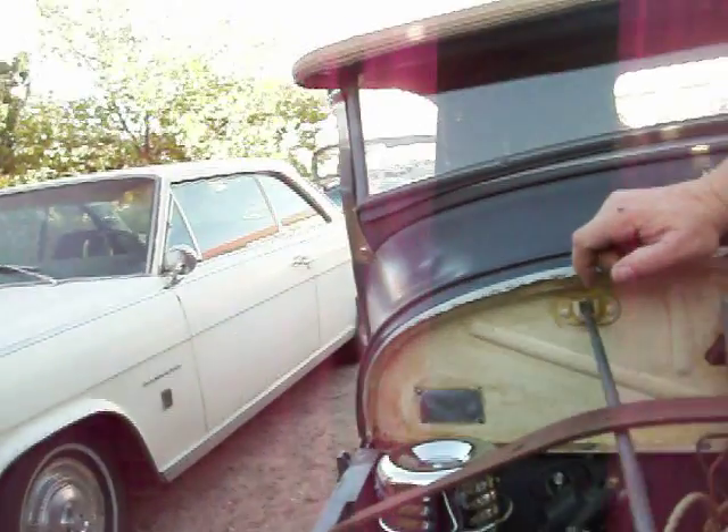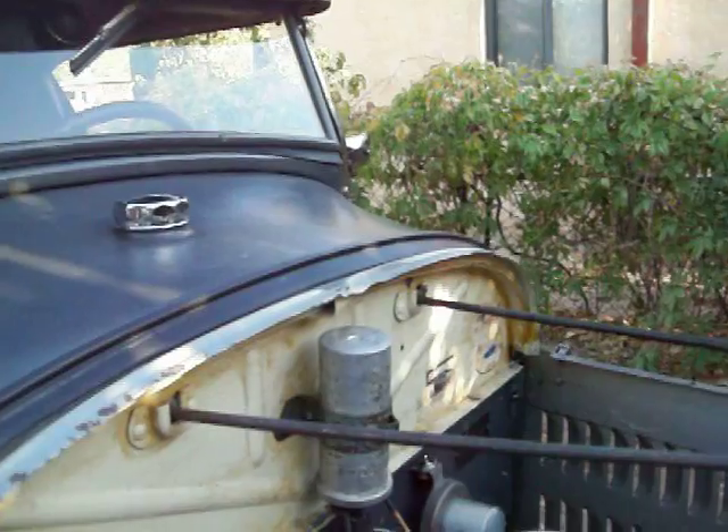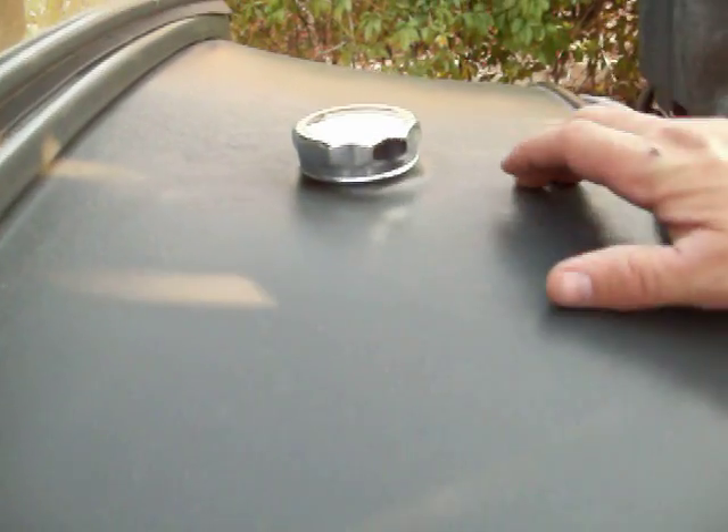There's a 12-volt alternator — that's about the only thing that's pretty modern in the engine compartment — and a six-blade fan. Stock gas tank in the cowl.